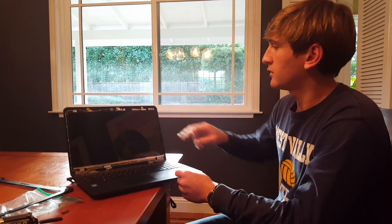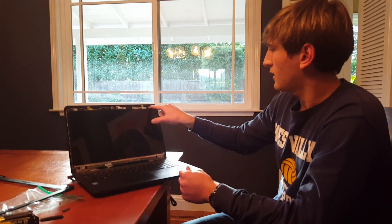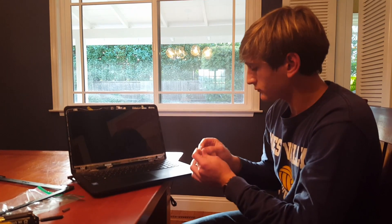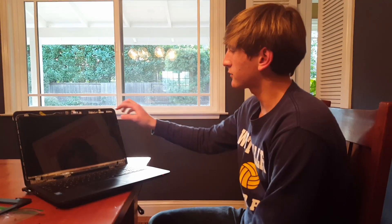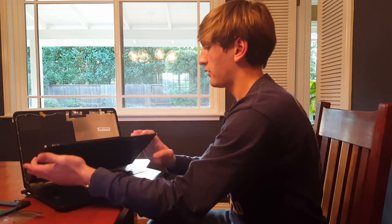Once you have that part removed, there are screws holding in the screen at each of the corners. Remove those screws and take the panel off.